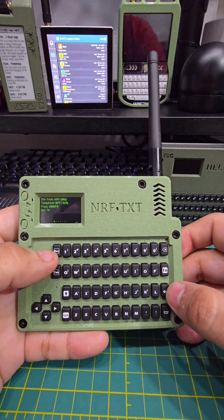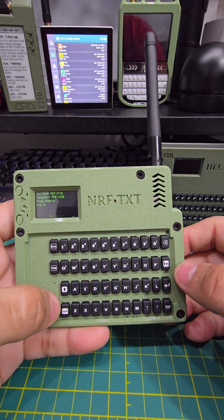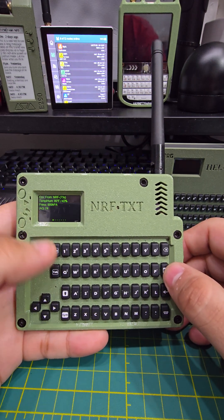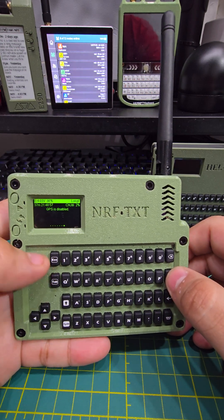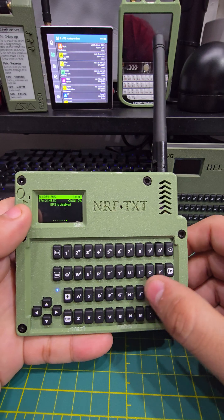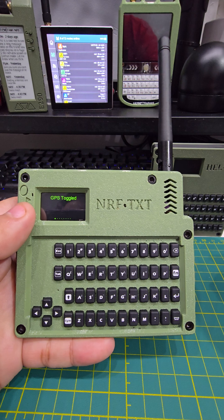Another thing it has is a GPS, obviously, because of the T114. You can either turn it on or off. Right now I have it off — see how it says disable. You can re-enable it by pressing FN+G for GPS. There we go, now it's toggled on.